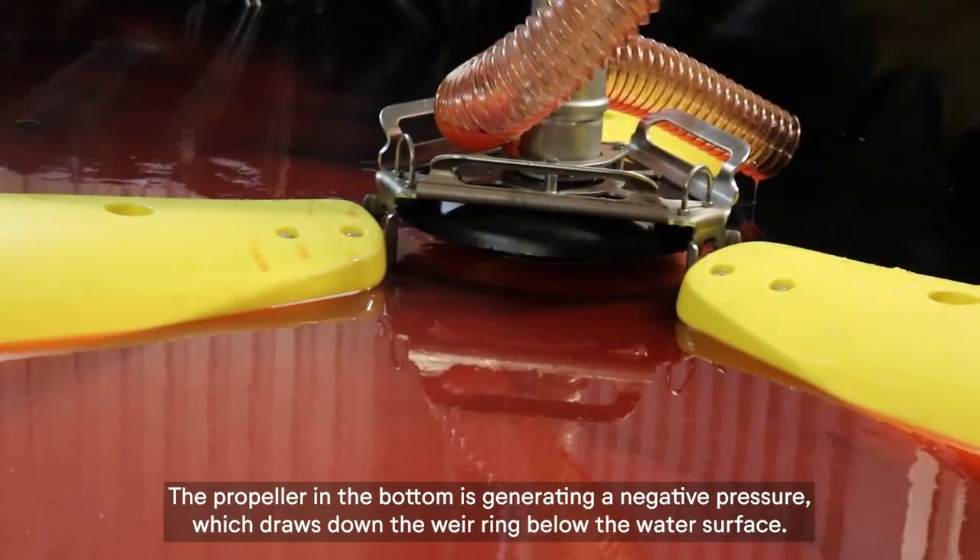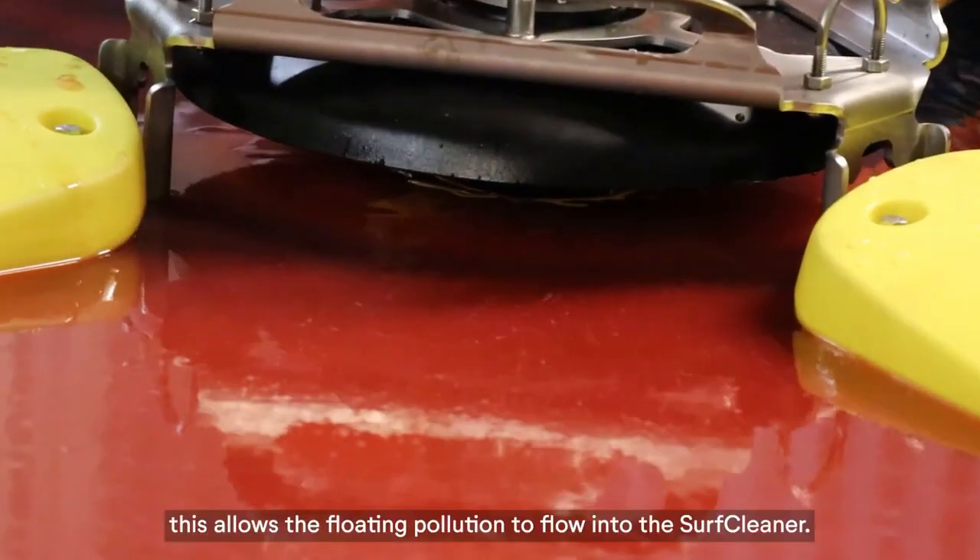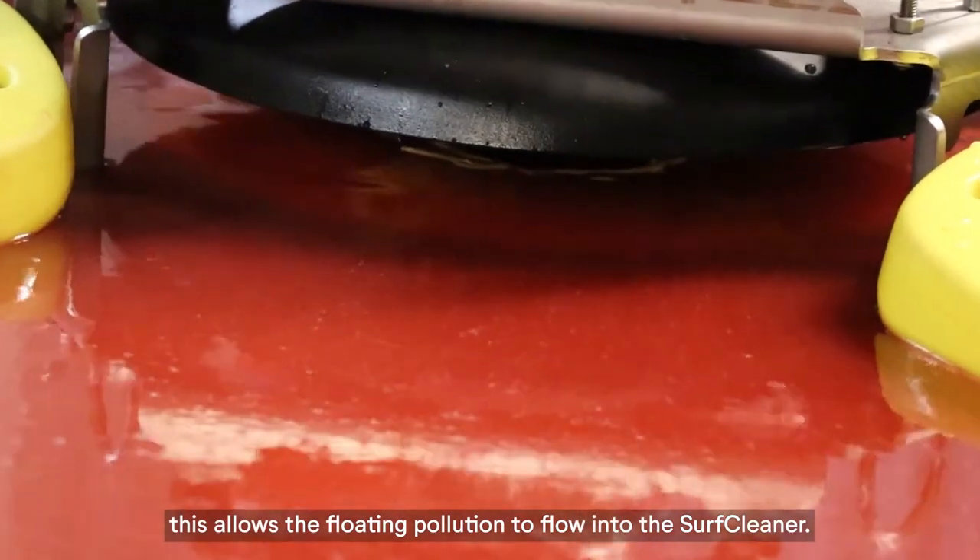The propeller in the bottom generates a negative pressure, which draws the wear ring down below the water surface. This allows the floating pollution to flow into the SurfCleaner.